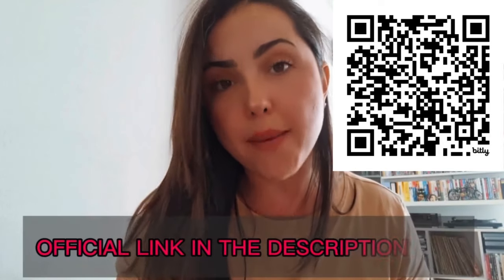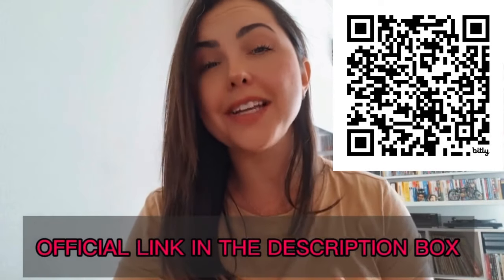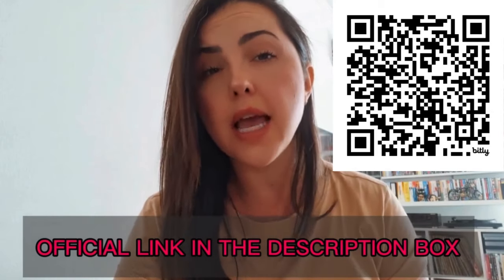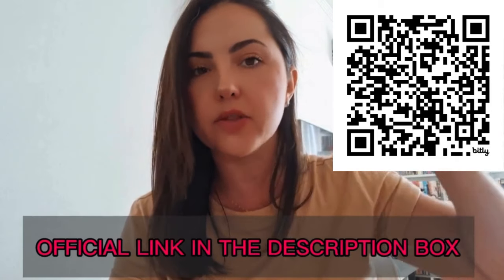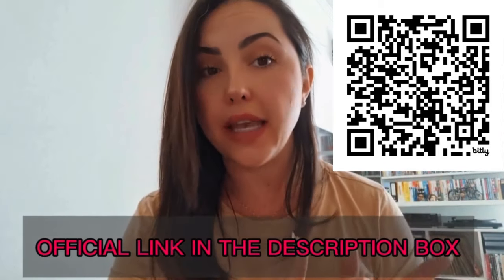But guys, first of all, just be very alert about a few things I'm bringing to your attention in this Sugar Defender review. Be careful if you're looking to buy Sugar Defender drops. The only authorized place to sell it is the Sugar Defender official website. There's a lot of fraud on the market. Don't put your health at risk. I have attached the Sugar Defender official link just below this video in the description box, where you can buy it safely.